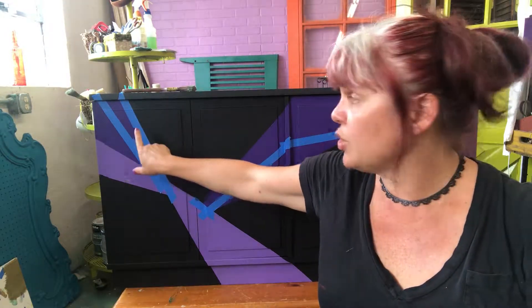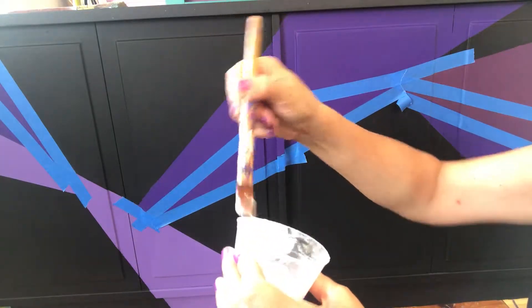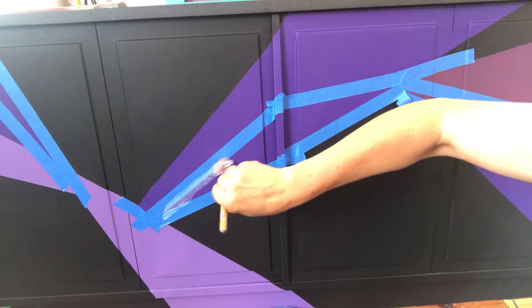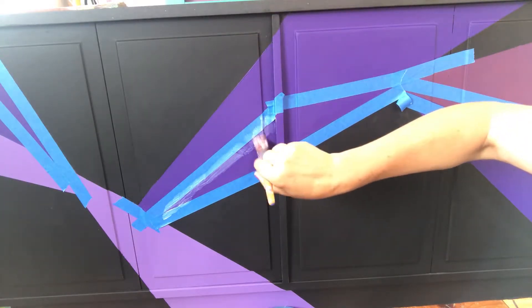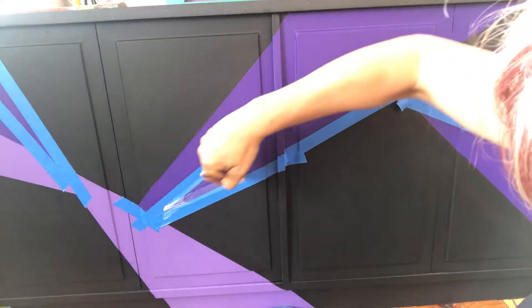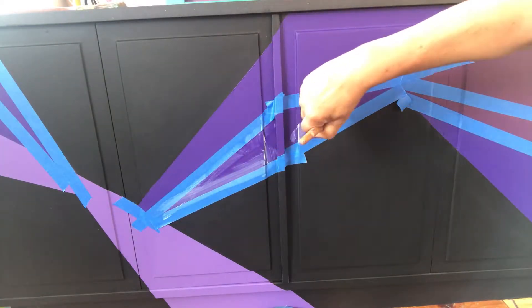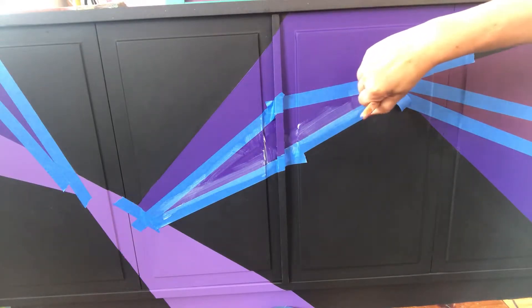We're going to let that dry, then put on our size — which is what you apply to get your metallic leaf to stick. Now take a smooth little brush, nothing too big or fancy. Take your Mod Podge and go right around the edge. Push down as you go — push this way, not that way. Kind of brush it out as you go and make it smooth.